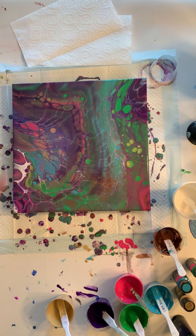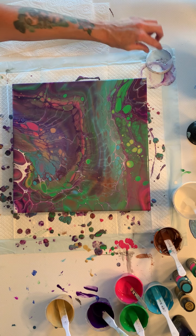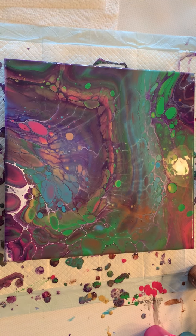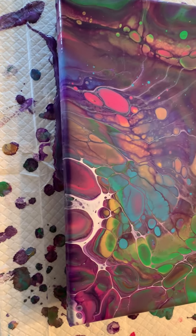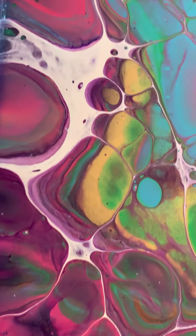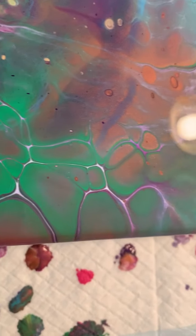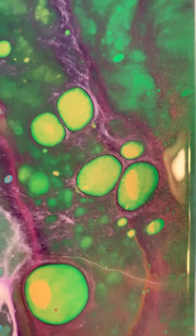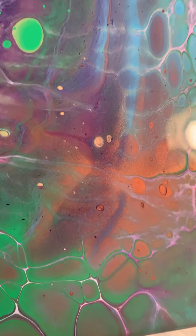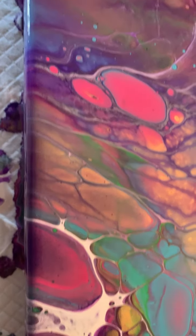What do you guys think? Alright, I'm going to give my hands a quick wash, scrape my edges, torch it, and bring it down for a close-up. Here's the wet results. Isn't that cool how the colors just wrap around one another like that? Sorry for the glare. I don't know if you guys can see the shimmer of that gold in there, but it's very shimmery all over this piece. Can't wait till it dries to see how it looks.